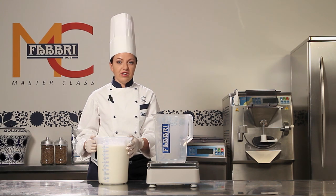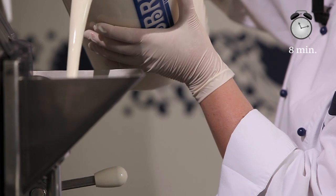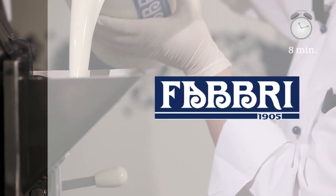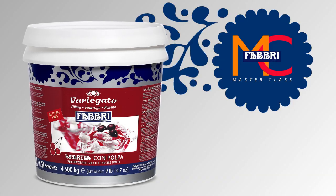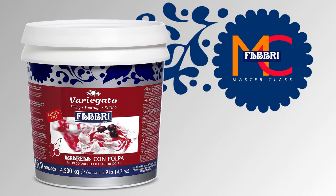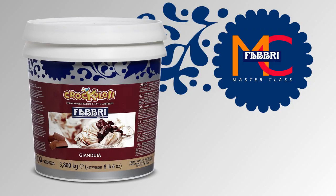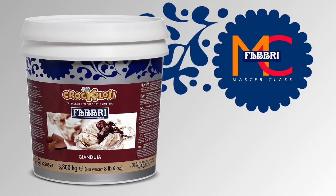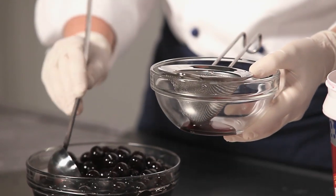Weigh out exactly 5kg of the mix using scales, then pour it directly into the batch freezer. The gelato will then be ready after about 8 minutes. In the meantime, you can prepare A Marena Fabri Marbling and Crocoloso Janduia Marbling, which will be added in layers to the gelato. With a few minutes remaining, drain the A Marena cherries.